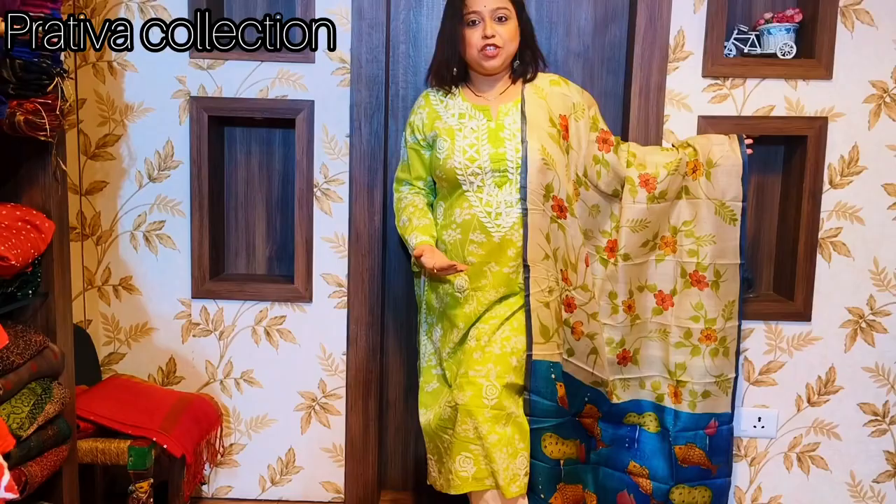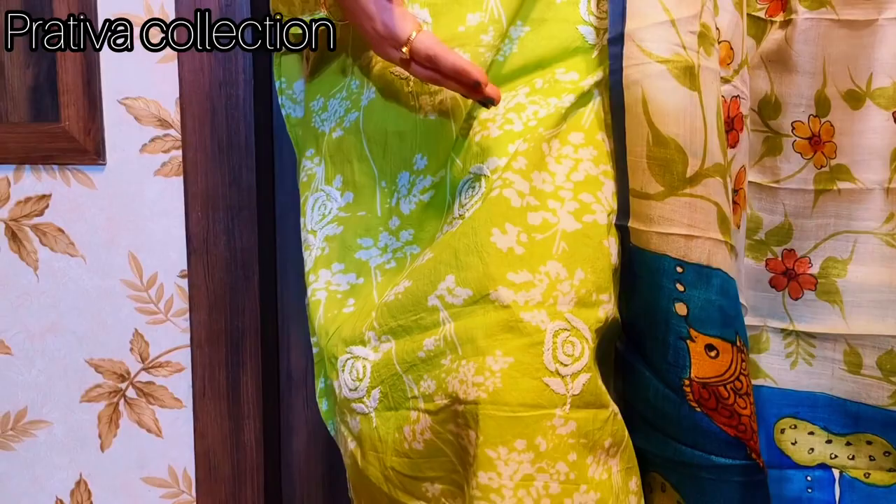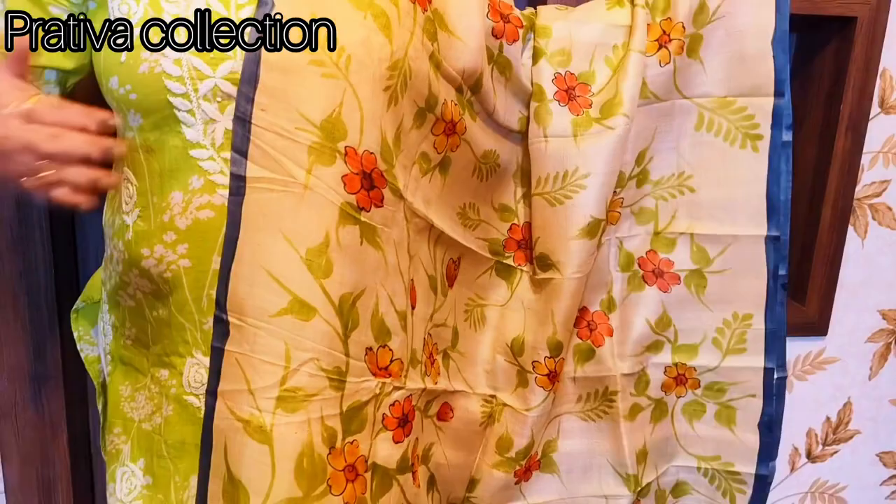Hi and hello everybody, Rosie Acharya here, and I am back with one more video from Pratiba Collections. As you can see, today I am not in a sari — I am in a very beautiful kurti. It's a beautiful chikankari cotton digital printed kurti, you can see the digital prints.